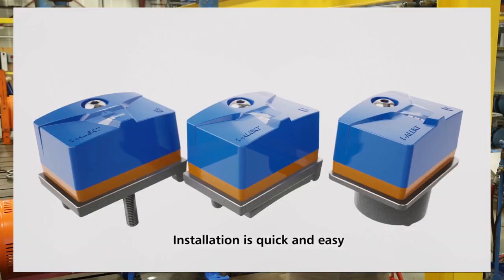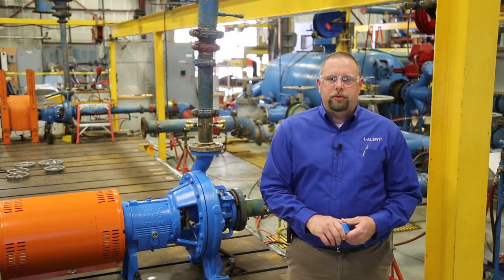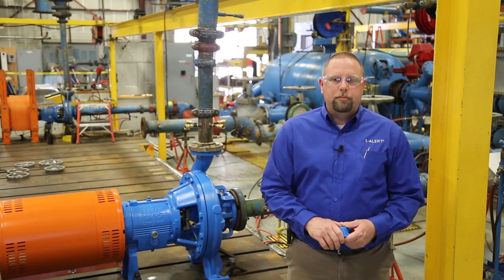There are three methods for attaching the iAlert sensor. Drill and tap is preferred because it gives you better contact and temperature transfer and is more permanent. If you're unsure that you can drill and tap the equipment, a simple epoxy mount will do just fine. Or if you want to use iAlert for temporary troubleshooting, a magnetic mount is really your best solution.